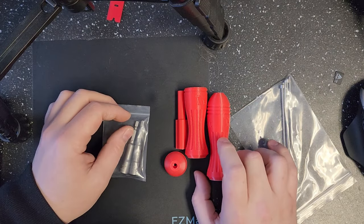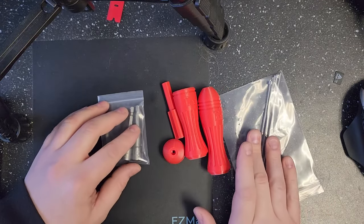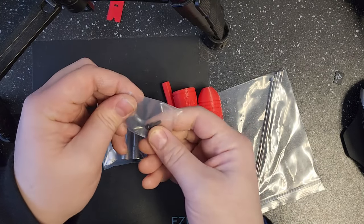In this video I'm going to show you how our nozzle unclogger and changing kit works. You will have all these parts in your kit when you get it from us. There will also be M3 bolts and an extra heat set in a baggie.